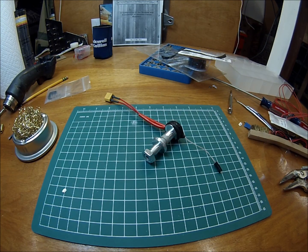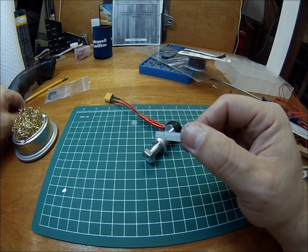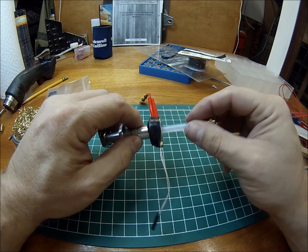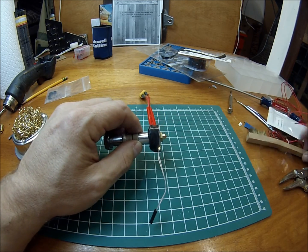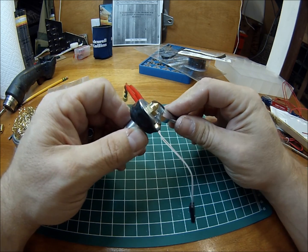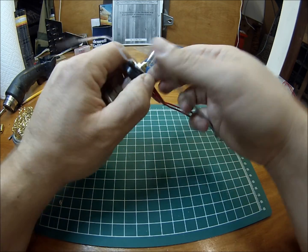The next thing we're going to do is get the nozzle installed. That means we take our little PTFE liner — you can't call it a Teflon liner because of trademark issues. We'll put the PTFE liner in and get it threaded in there. Go ahead and tighten that up — you don't want it monster tight, but tight enough that you know it's not going to go anywhere.